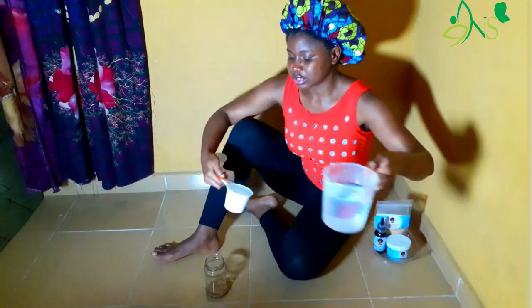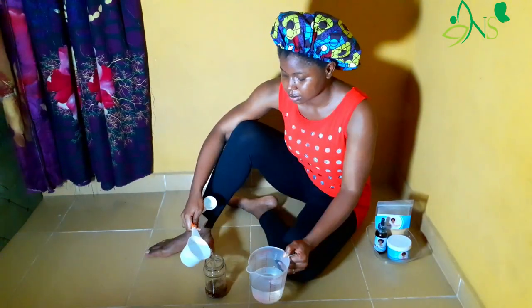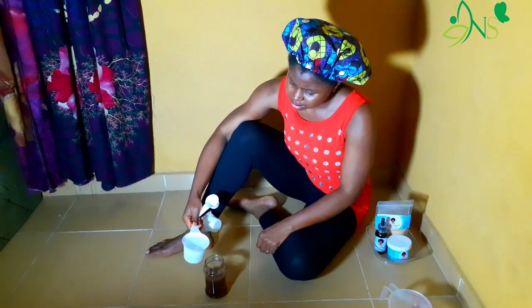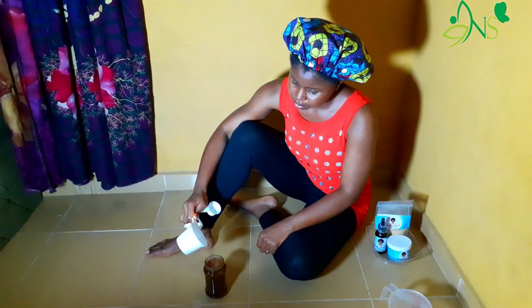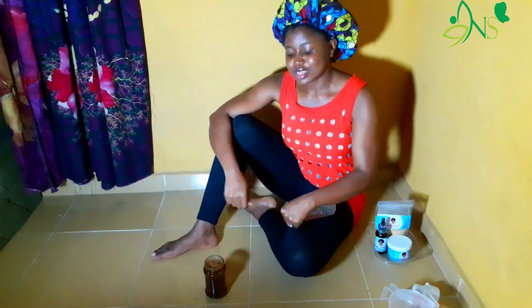She mentioned that you can either use it as a tea or as a paste. For me, I prefer to use it as a tea, which was also the option she chose, because using it as a paste can be messy — which means a lot of cleaning to do.